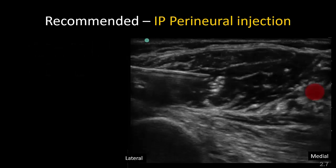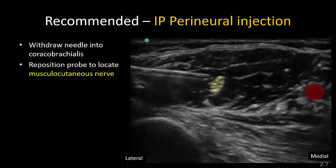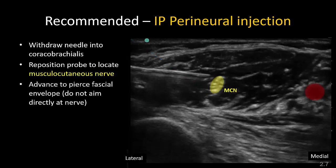Finally, target the musculocutaneous nerve by withdrawing the needle and shifting the probe as needed to clearly visualize the nerve. Advance to place the tip within the fascial envelope of the nerve while avoiding the nerve itself. Do not hesitate to make a new skin puncture, especially if the musculocutaneous nerve lies very far away from the main plexus so that the needle angle is not overly steep.